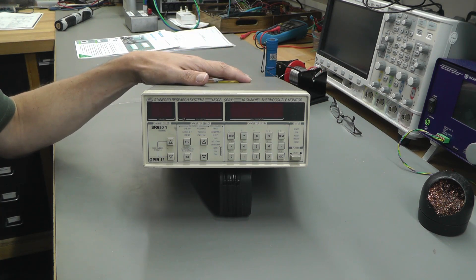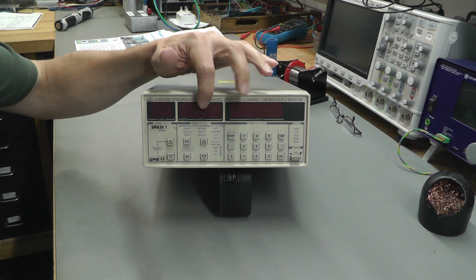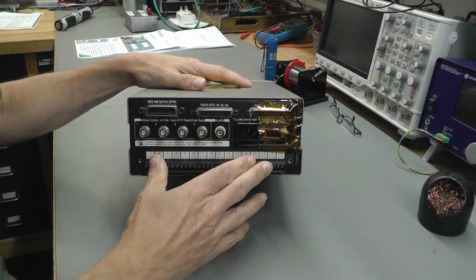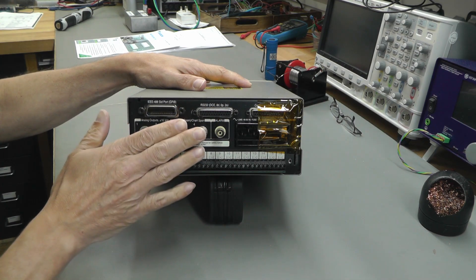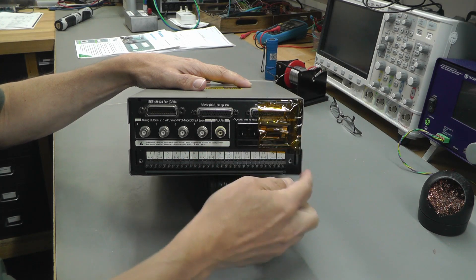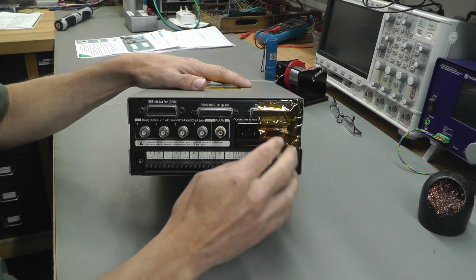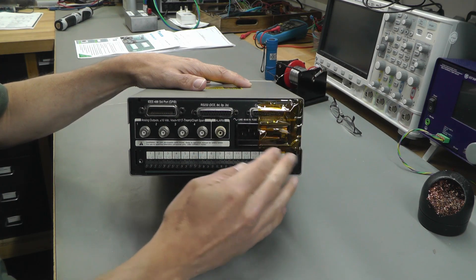This device was advertised as faulty — the ad said on power-up you get some LEDs lighting but they're not complete and the buttons don't seem to work properly either. A quick look at the back shows the connections for the 16 thermocouples, the GPIB port, the RS232 port, the analog outputs, an alarm output, and the Centronics parallel port. There's Kapton tape covering the mains fuse, as the cover is missing — to stop prying fingers getting to that fuse and getting electrocuted.